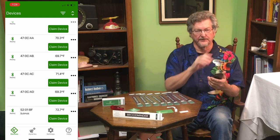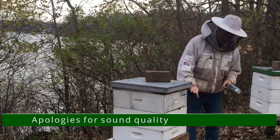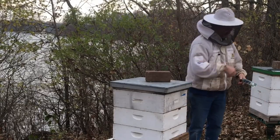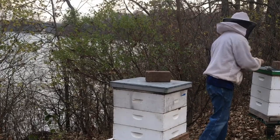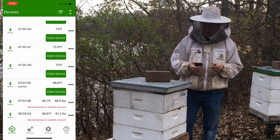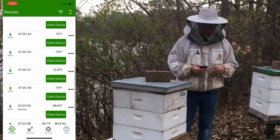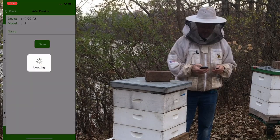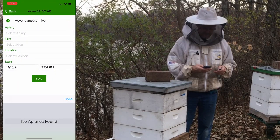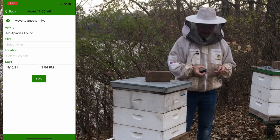Now I'm out in the apiary. I'm going to put these above each of the boxes in my hives — six here and two on a hive up there. I'll just read the number off each device. This one says OCA5, so I'll find that one in the app and claim the device. It's going to ask where I'm putting it.